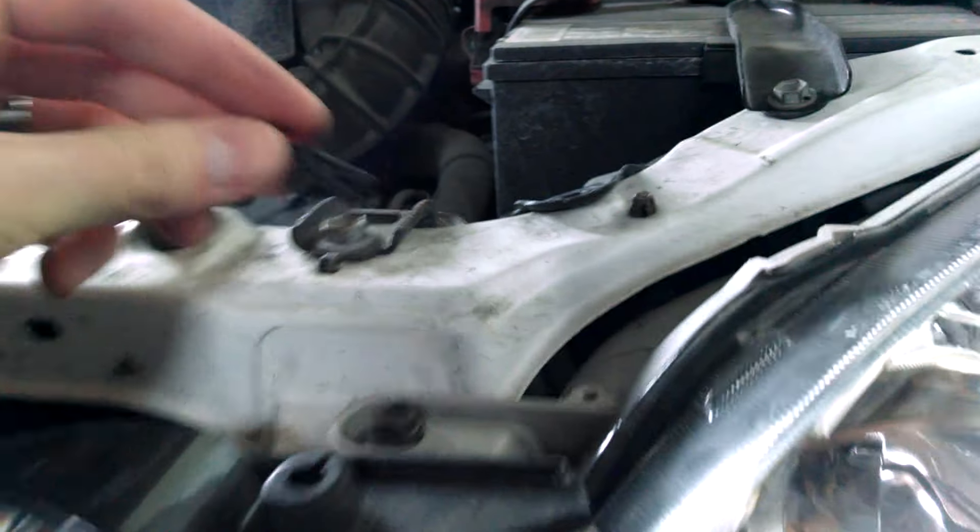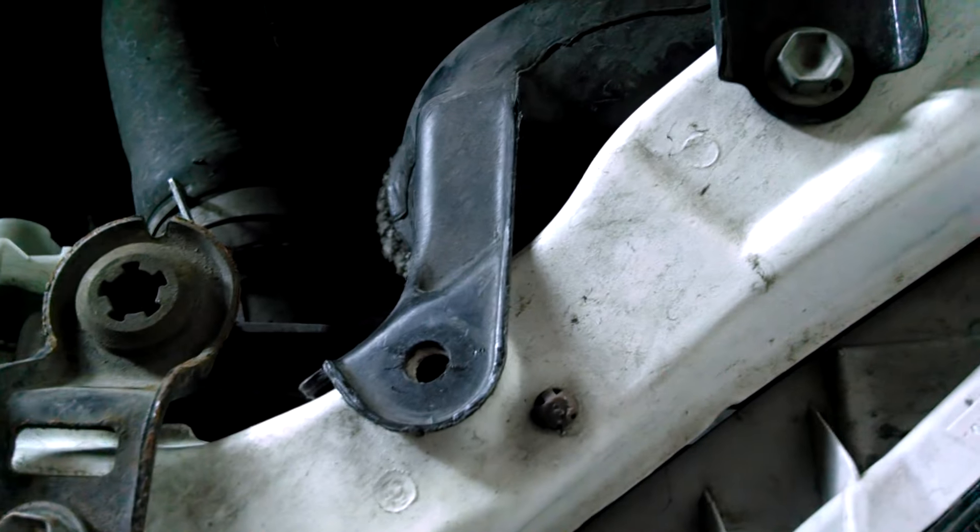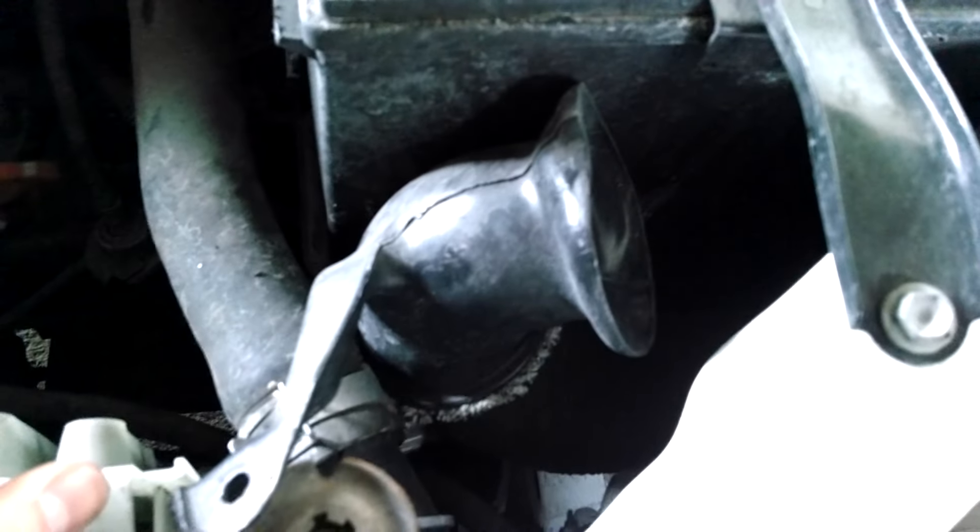Now this hole is where we pulled it out of. Here's that air filter. It is connected to a hose on the bottom, so you can't pull it very far, but you're just going to want to pull it to the side so that you can get better access.